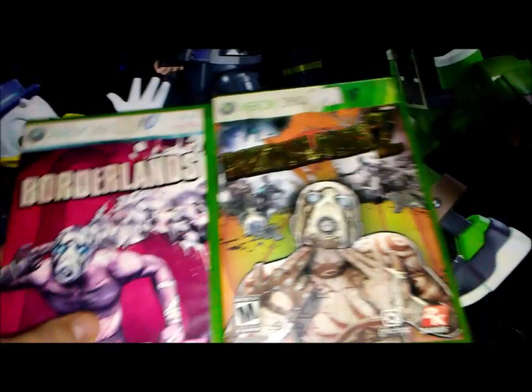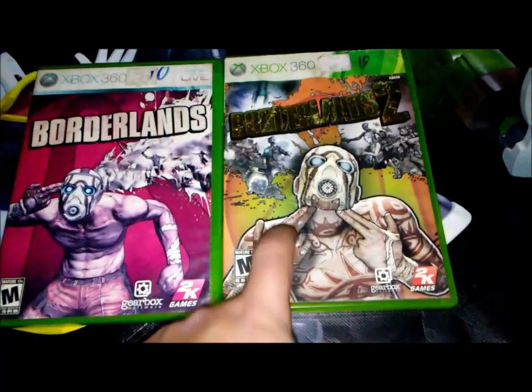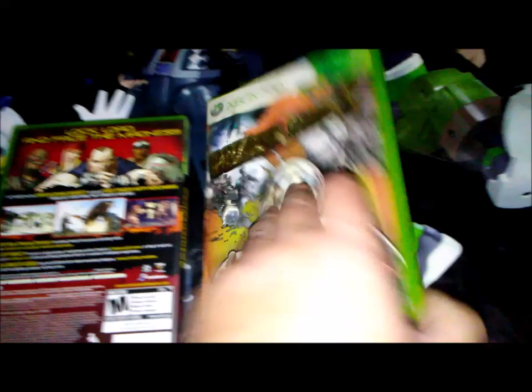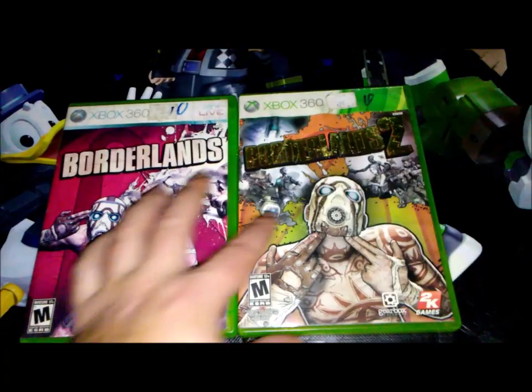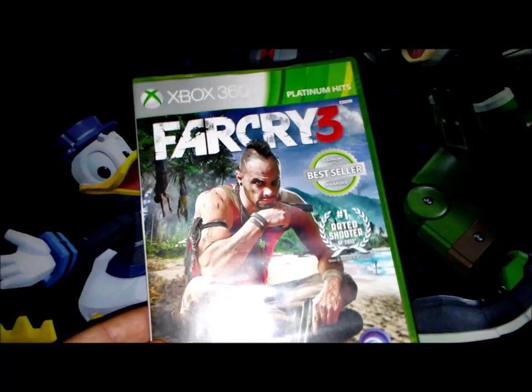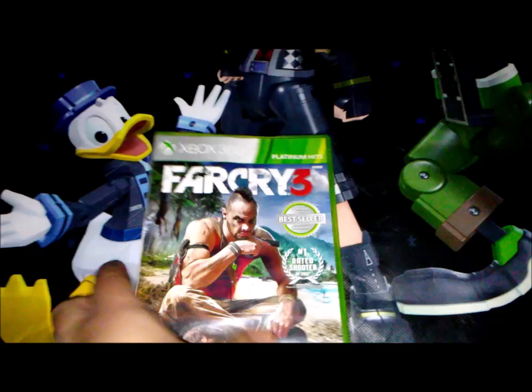Borderlands 1 and 2 — I finished the first one and started the second but stopped to play something else, though I'll get back to it. These are first-person shooters with RPG elements where you level up. The graphics are cell-shaded, which is really cool. I also have Far Cry 3, which I haven't played yet — I played an original Xbox Far Cry — but I'll definitely get to it.